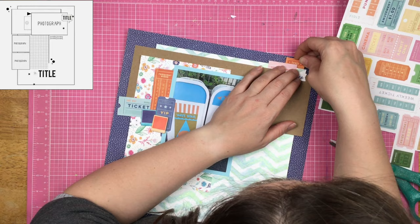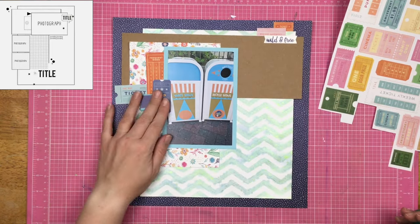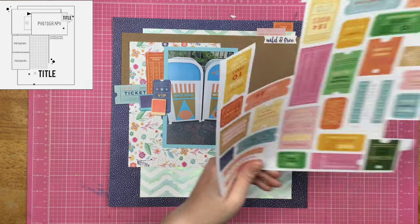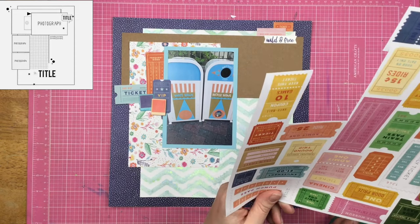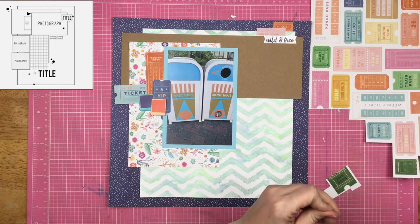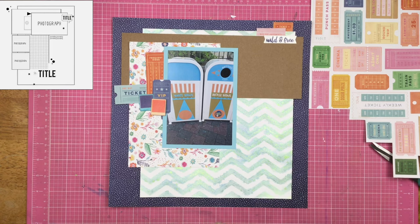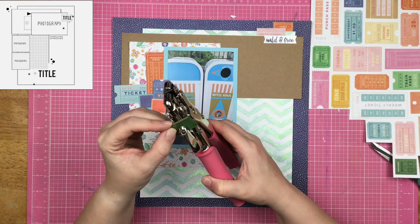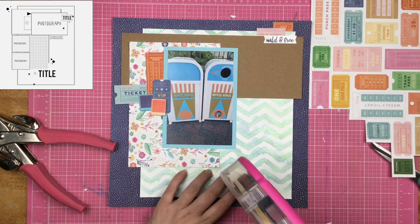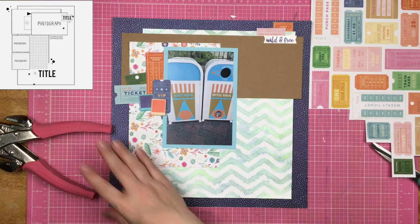If all of your dark colors are on one side of the page, especially where all the weight is with the layers of paper, and you just have light things on the other side, you're going to feel like your page is tipping over to the left. So to balance it out, I'm trying to use similar colors on either side.